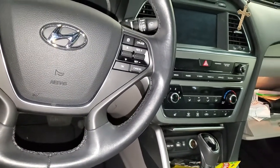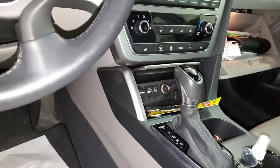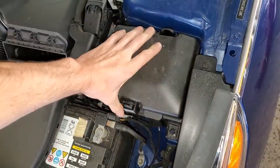What's going on guys? I've got a 2016 Hyundai Sonata and I'm going to use it to point out the location of some important fuses and relays for the power outlets. So make your way under the hood and pop open the fuse box here just by lifting on these tabs.